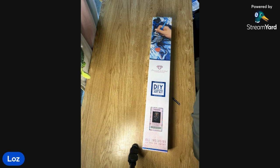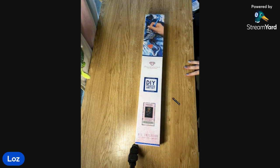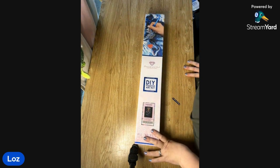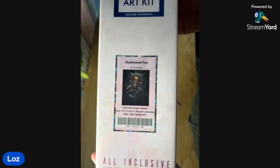Hey everyone, it's Loz here from Two Crafter Sheilas. I've got an unboxing for you today and I have Bell on the line with me. We're going to go through a Diamond Art Club kit — this one I bought from Black Friday last year. It is by my all-time favorite artist, ChrisABug, and this one is called Dark Wood Fae.